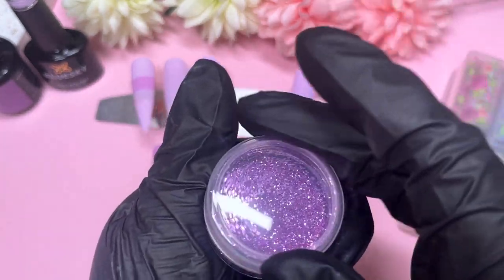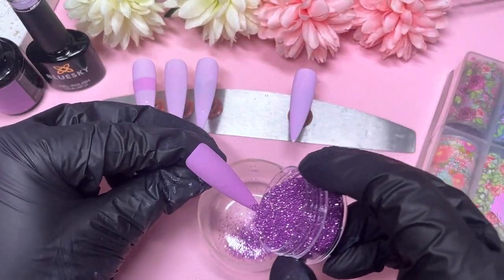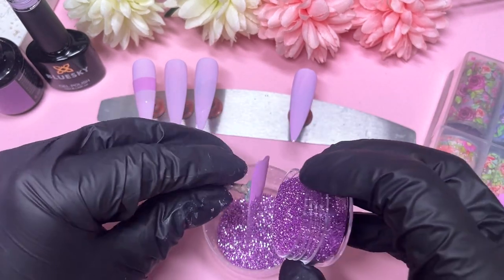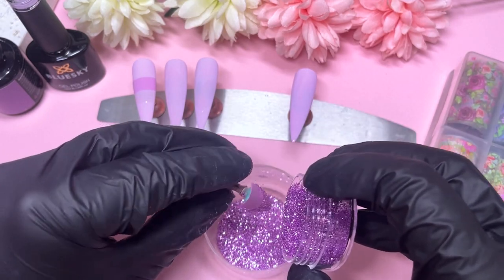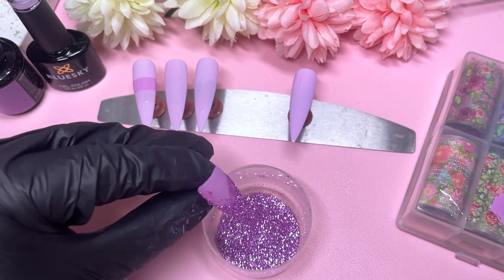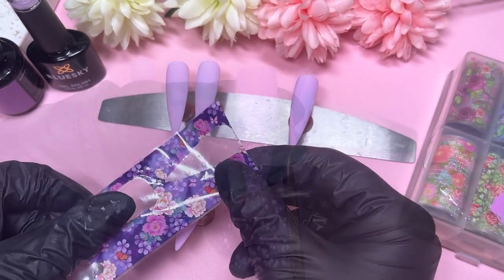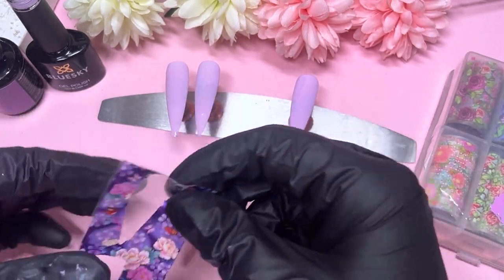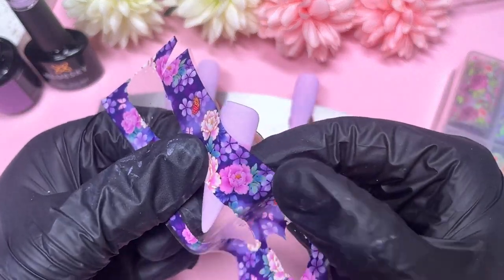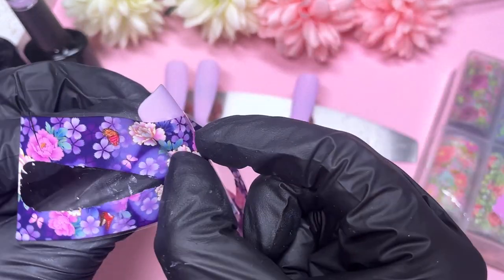I'm going to bring out some glitter — this is actually the darkest shade we're going to use today, because later we're going to do a three-way glitter ombre. My first time actually attempting that. Just sprinkle on your glitter, tap away any excess, then pop that nail into the lamp so it cures in place. Once cured you can tap away any excess and use a brush to remove anything that didn't stick, giving you a nice crisp sugared french tip.